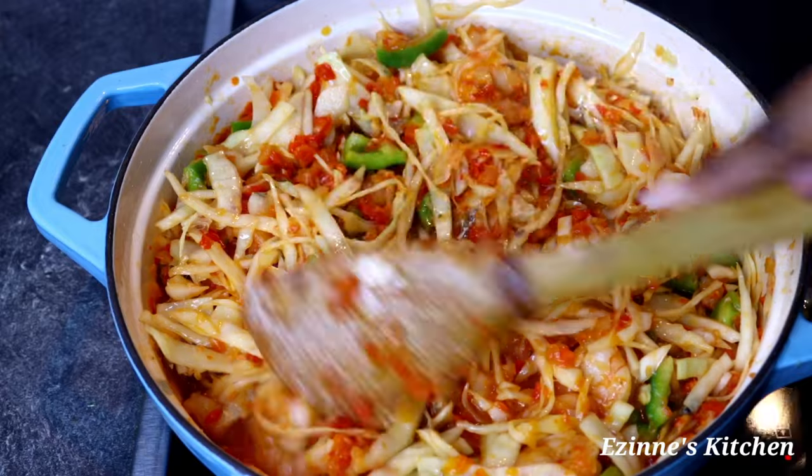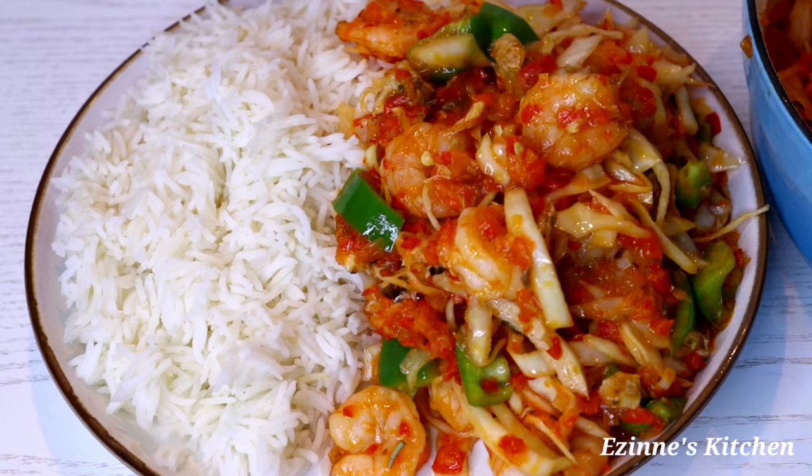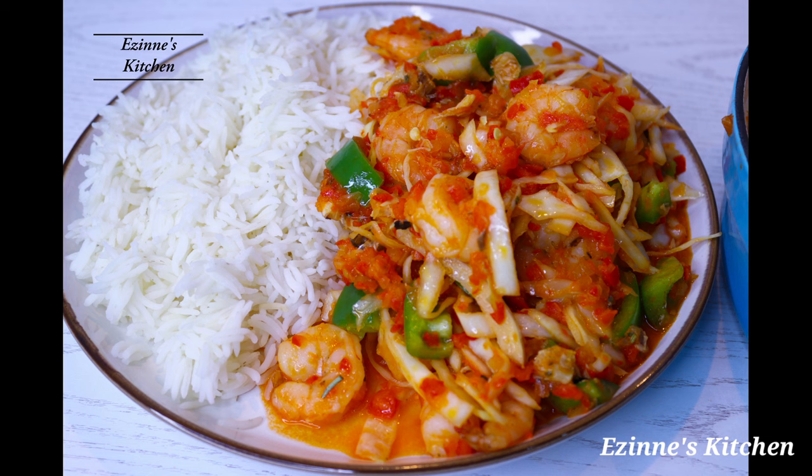Oh my goodness, we are done with cooking! This sauce tasted amazing — very crunchy and yummy. Give it a try and let me know what you think. A very big thank you for staying with me throughout this episode. I truly appreciate it. Until next time, remain blessed — I love you, bye-bye!